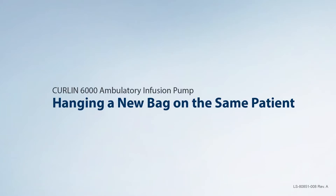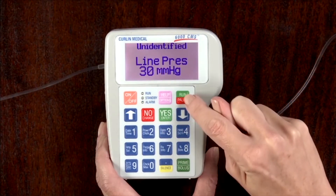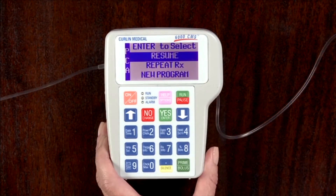Hanging a new bag on the same patient. To hang a new bag, press the run pause key to pause the pump. Connect a new IV bag to the new administration set as necessary.